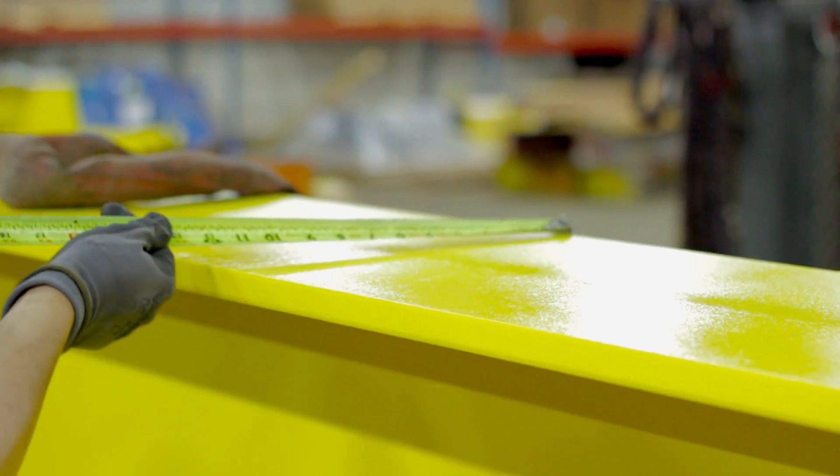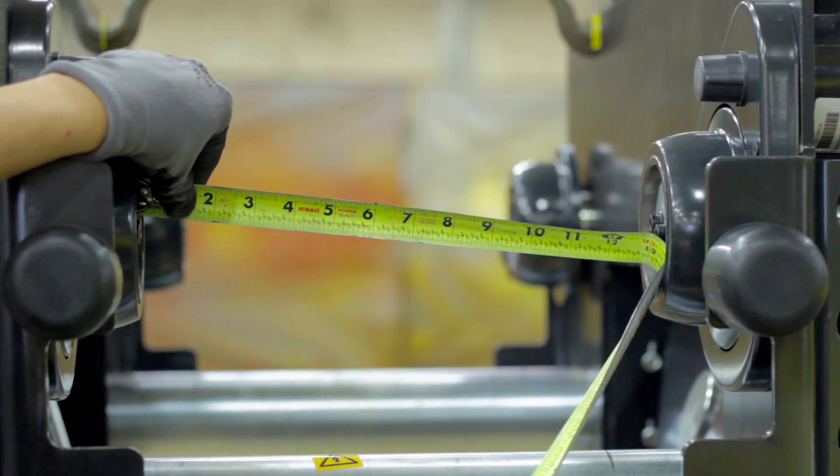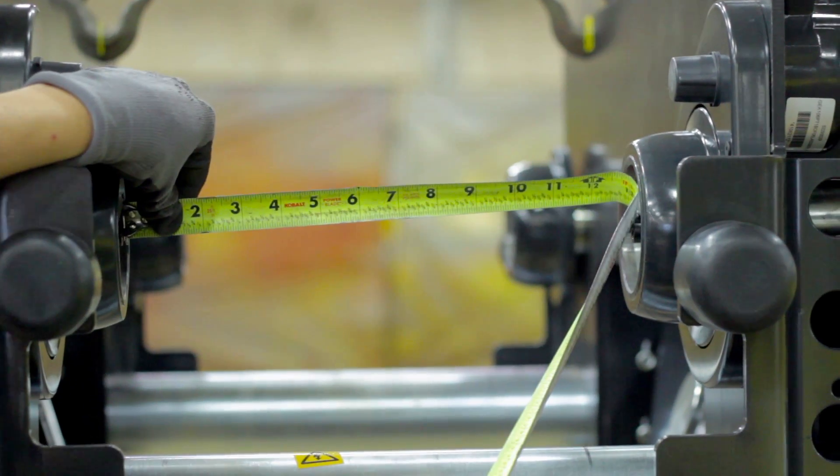To know when your hoist is wide enough, measure the width of your girder and then make sure the distance between your hoist wheels is larger than the width of your girder.